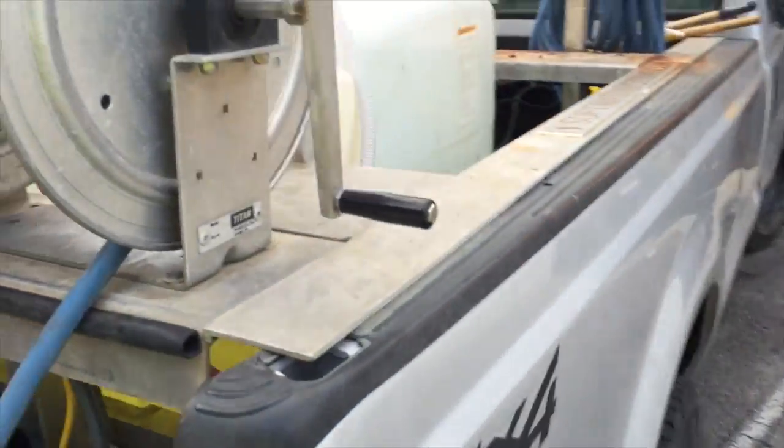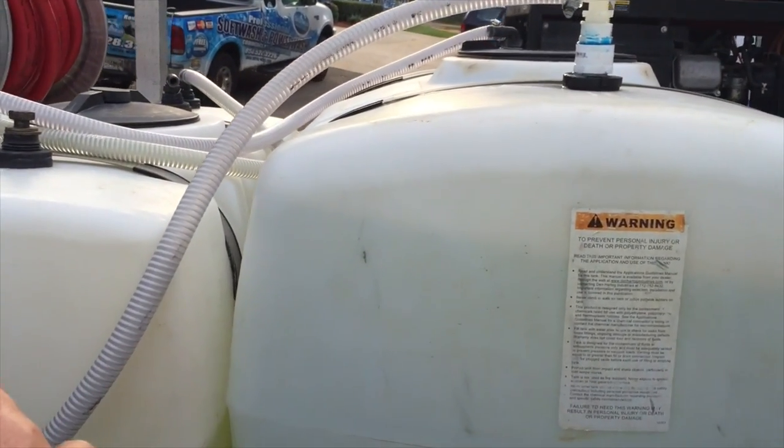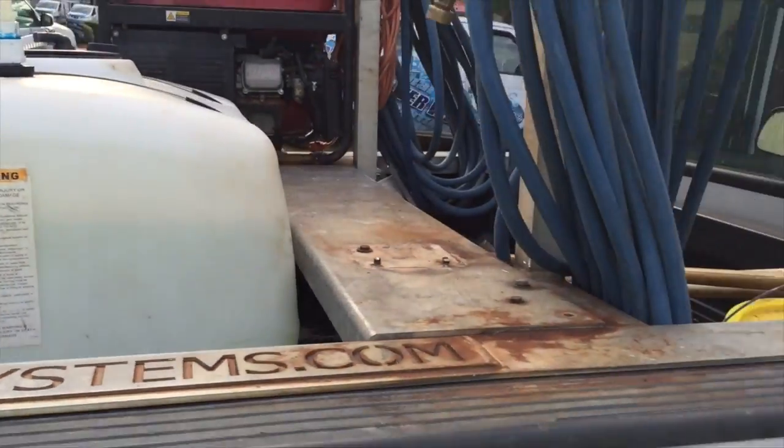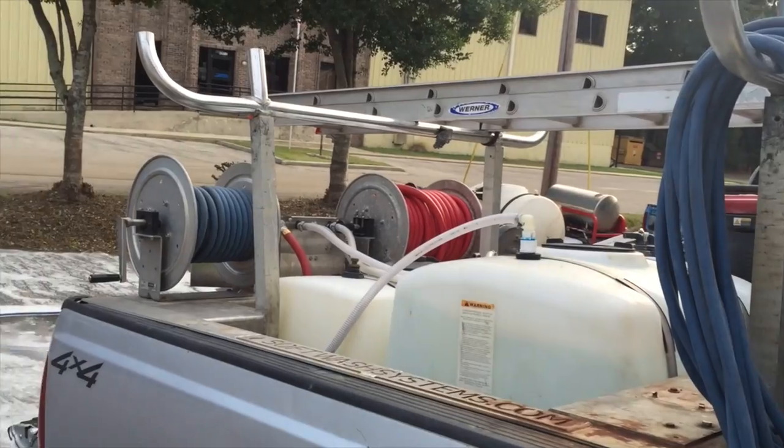On this truck, we see that there is a chemical tank and a water tank. There's no mix tank on this vehicle at all.